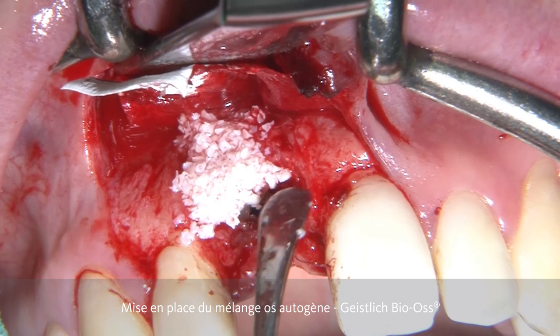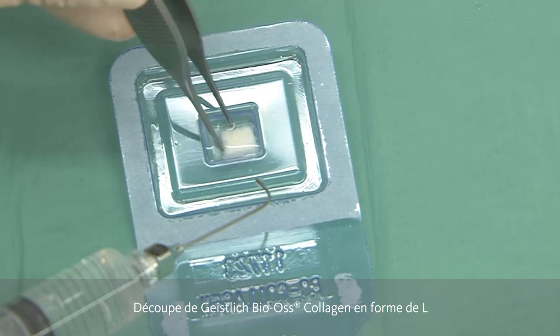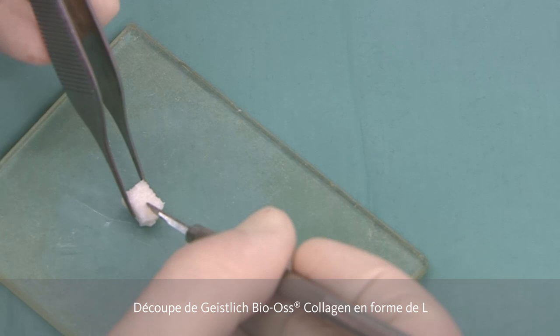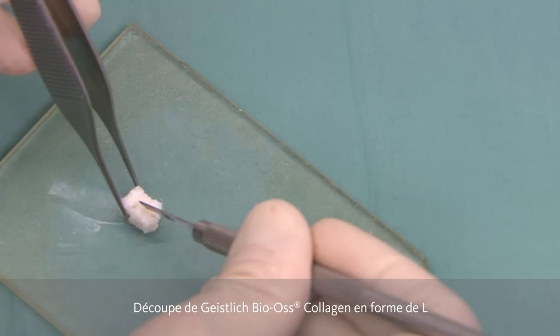In order to cover the exposed implant, we are going to place autogenous bone either with or without the BIOS granules. This is then the bone regeneration part. Now, in order to further go one step in the aesthetic area to do bone contouring, we're using the BIOS collagen and shaping it according to an L. We do this when the BIOS collagen is wet, as it is a little bit easier to cut. We cut it into the correct dimensions using a blade.